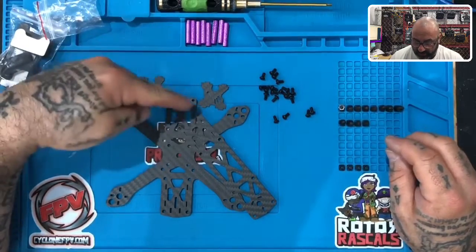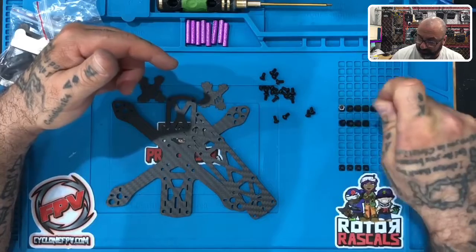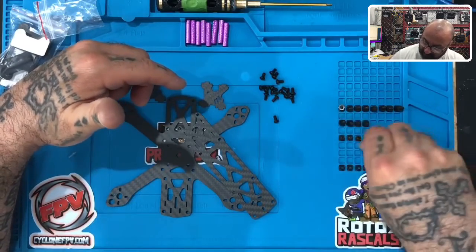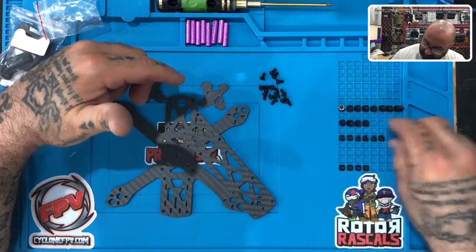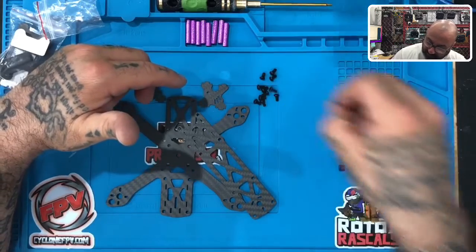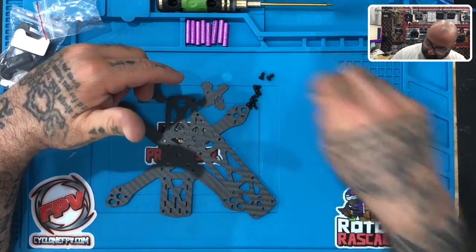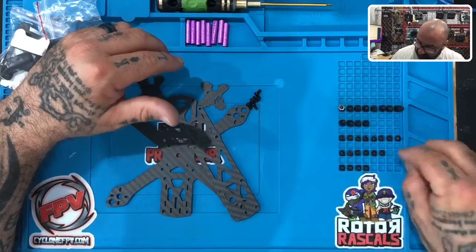Now for the screws: you're going to have eight screws for the bottom, eight screws for the top, so that's 16, plus four to hold the nylon standoffs to the frame — so you should end up with 20 of these. Keep them organized because once the motors hit the table, they're magnetic and the screws will start getting stuck to them.